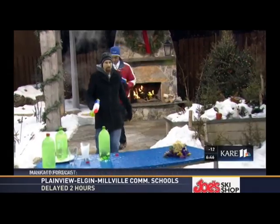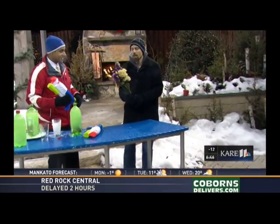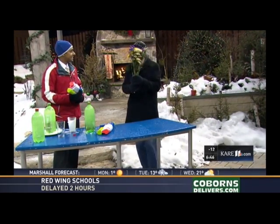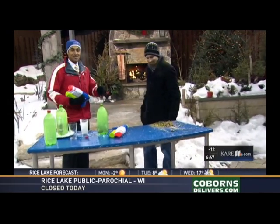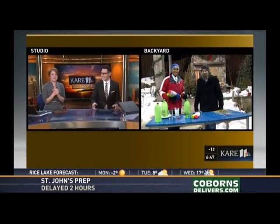We have a few more things here on the table. Last thing — we're going to set some flowers out overnight and see what happens. We did this experiment last night for the first time: the flowers will shatter when they hit the table. Let's give it a try — there we go! That's how we start our week here in the backyard.